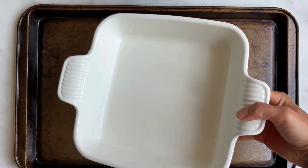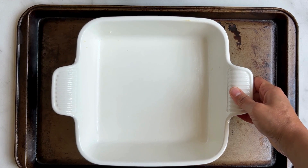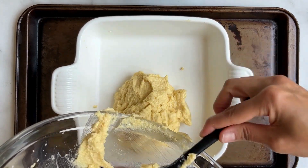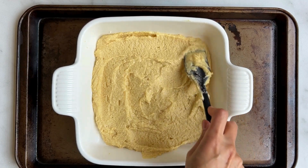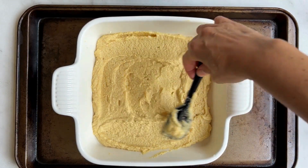Next you're going to add your ceramic dish to a baking sheet. The reason for that is because we're working with a lot of juicy fruit and we don't want any spillage. First, add your batter to your dish and spread it evenly from corner to corner.